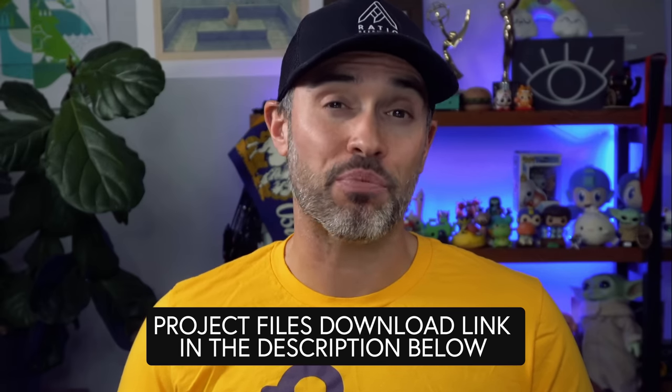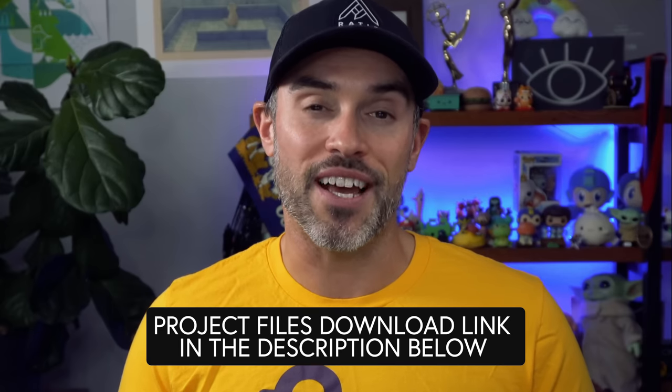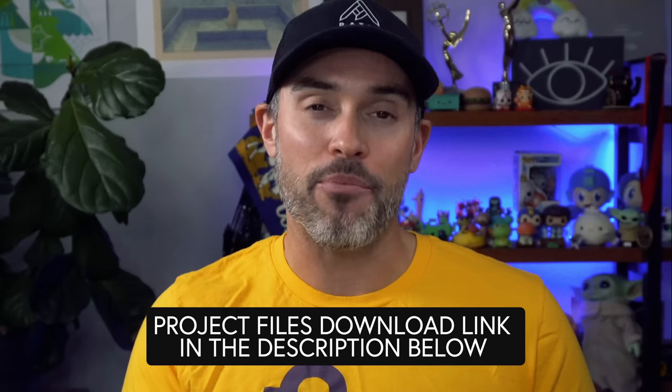If you want to follow along, I'm going to leave a link in the description to a bunch of project files I created for this tutorial showing you a bunch of different setups. If you want to support me and grab those project files, you can find the link to that in the description below.